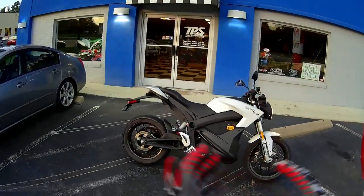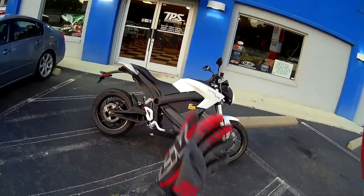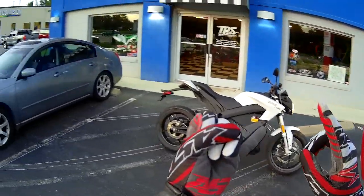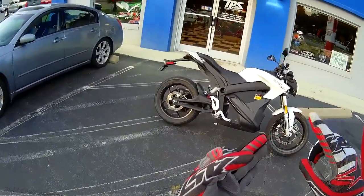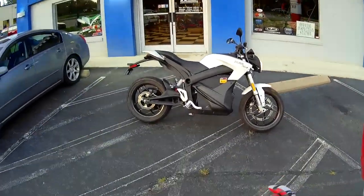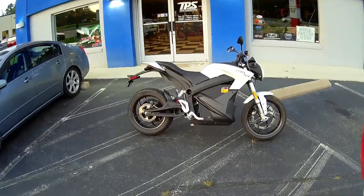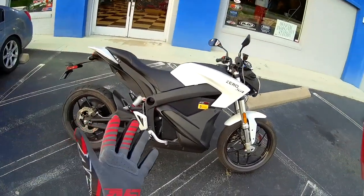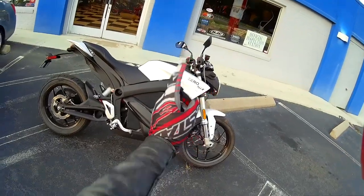So here we are back at the shop. I had a ton of fun riding the Zero SR. Honestly, I can find a lot of positives: it's got incredible power, awesome acceleration, and great handling. My only downside is that the seat was a little uncomfortable for my tastes. But if that's the only thing I could find wrong with it, I give it 9 out of 10 stars.